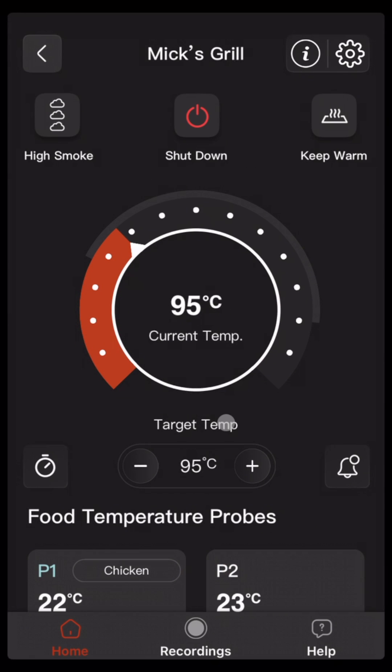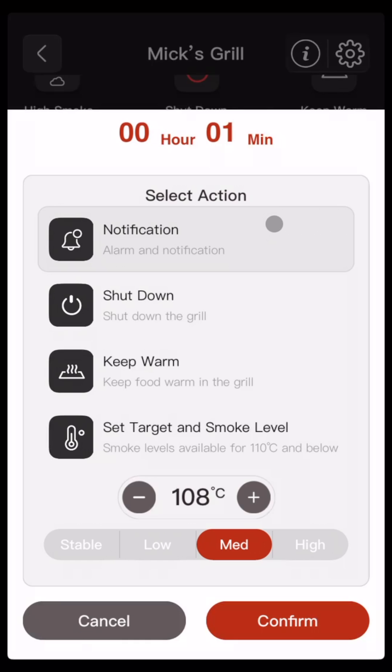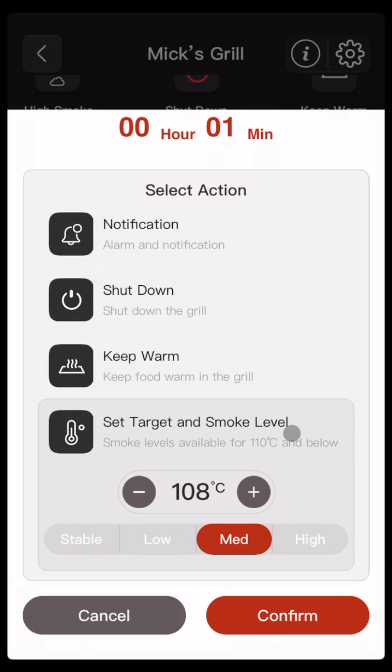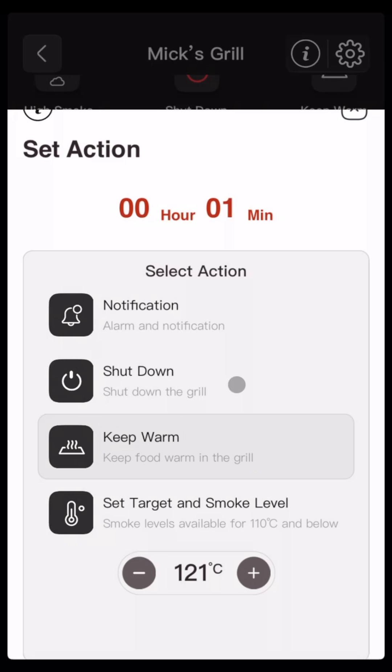Let's start by understanding what trigger actions are. The trigger action can either be at the end of a countdown, or once a food probe temperature exceeds a certain setting for at least one minute. There are four actions that can be taken once the trigger condition is met: sending a notification to your phone, shutting down the grill, keeping the grill warm at about 80 degrees C, or setting the grill target temperature and, at lower temperatures, also the smoke level. Countdown and food probe temperature based actions can both be used, however shut down and keep warm can only be assigned to one trigger at a time.